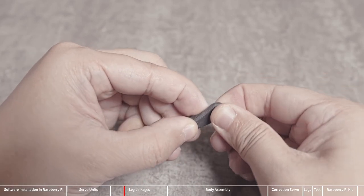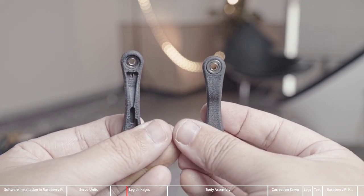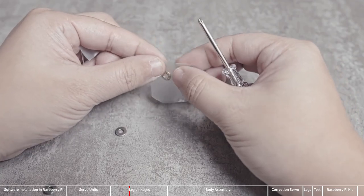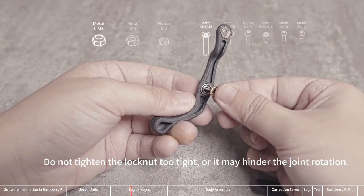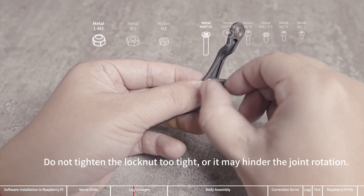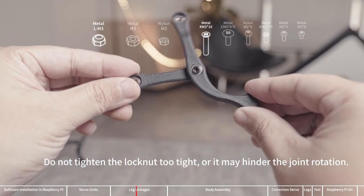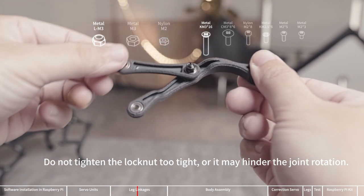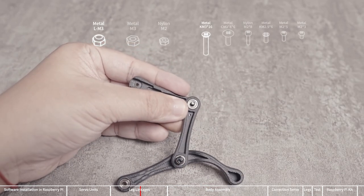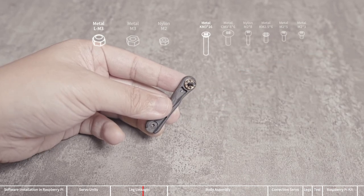Install one flange bearing on this part — two of these components are required for one leg. Be careful not to lose parts when unpacking the flat bearing. Insert a KM3x16 screw into the flange bearing so that the flat bearing parts are not easy to fall off. Finally, use the M3 locknut to fix the joint. Be careful not to tighten the locknut too tight, otherwise it will hinder joint rotation. For other joints, insert a long screw into the flange bearing and then install other components. When installing the M3 locknut, use a cross wrench and screwdriver to tighten it, then loosen it appropriately so the joint can rotate without shaking too much.